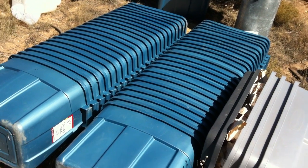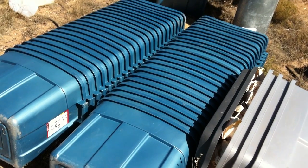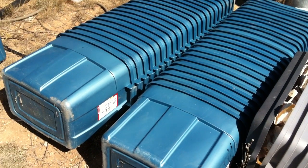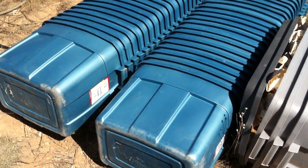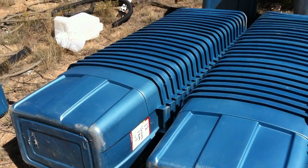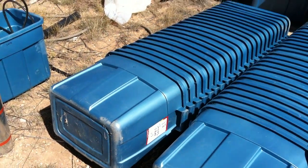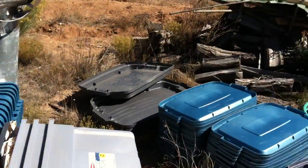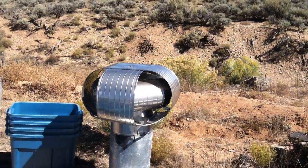We have at least 44 standard — I can't remember whether it was a 20 gallon or 30 gallon — Rubbermaid totes with lids. We've got stacks of lids over here as well.